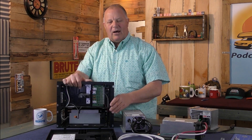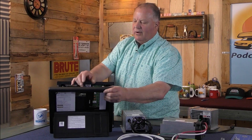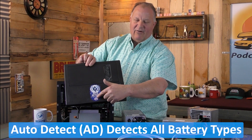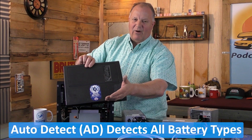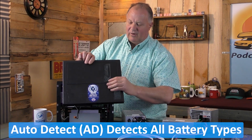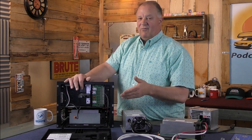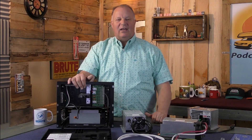This is a modern power center, and this particular one also has auto-detect, which charges lithium batteries and lead-acid batteries. It figures out what you have and does the right charge rate — we call that a smart converter, or smart power center in this case.